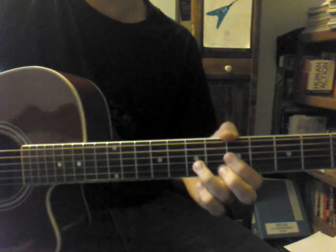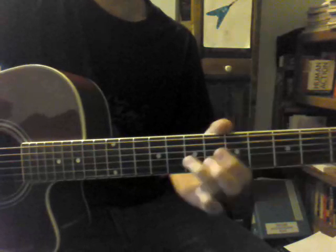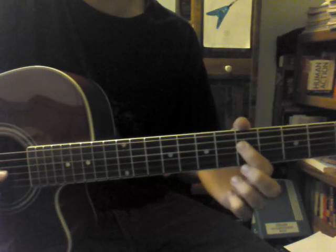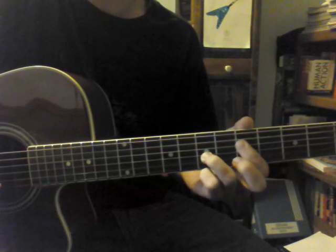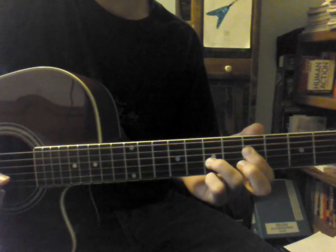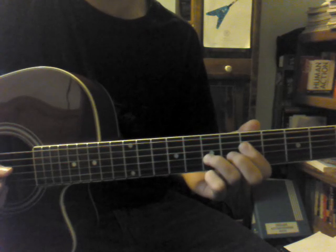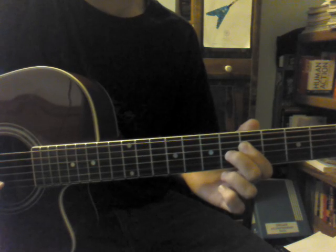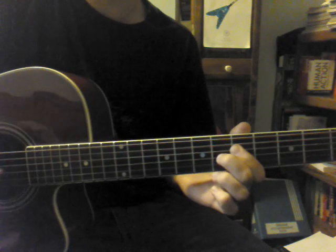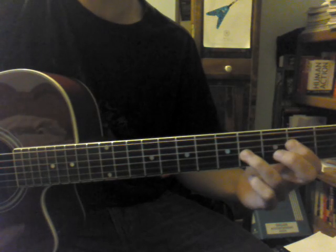And now the final part of the solo: this part is kind of like a power chord. You're going to have the 5th fret of the D string and the 7th fret of the G string — play that as a chord. Then you're going to hit the 7th fret of the G string, 5th fret of the D string, 7th fret of the G string, and then the 6th fret of the G string. Then you're going to do that exact same pattern but on this E power chord down here: the 2nd fret of the D string and the 4th fret of the G string.